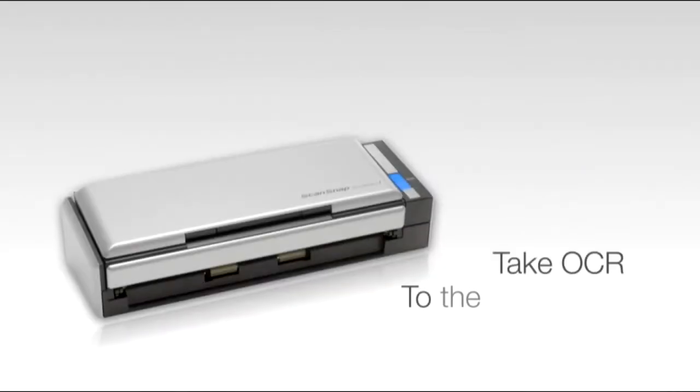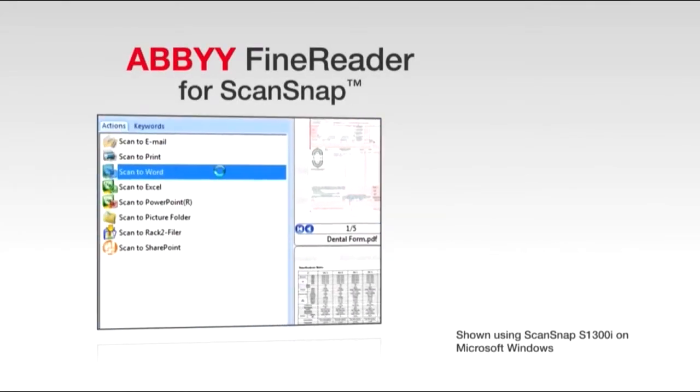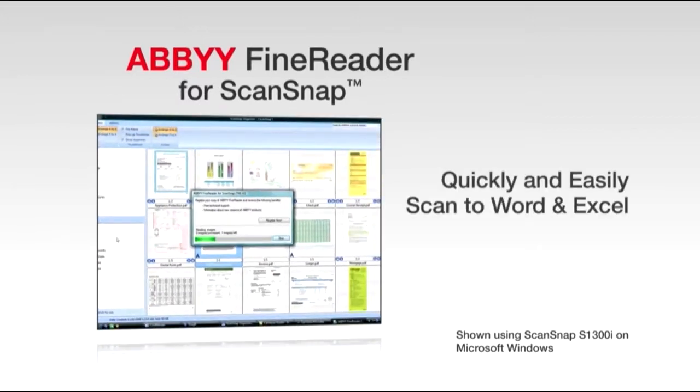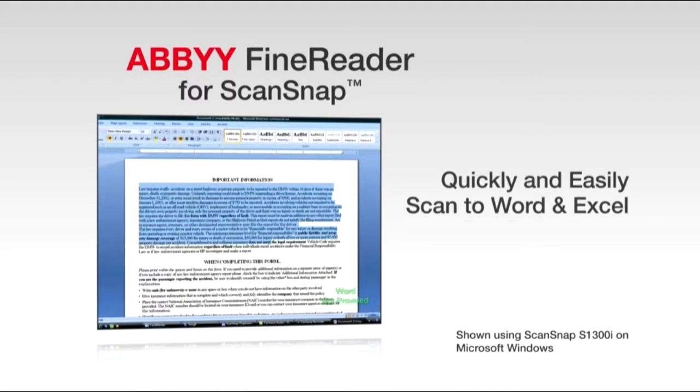Additionally, you can take OCR to the next level in productivity by using the included ABBYY FineReader for ScanSnap software to scan your physical paperwork back into a fully editable Word or Excel file. How's that for a time saver?